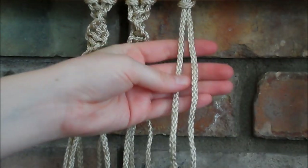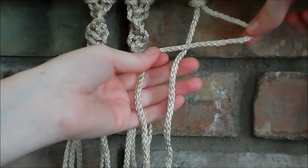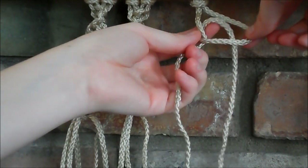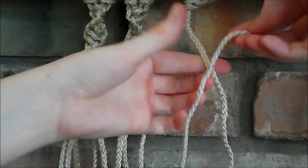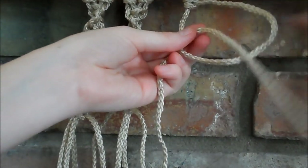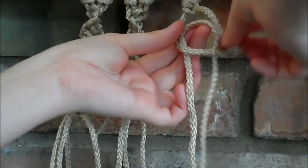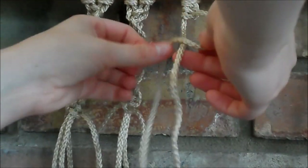Using the two strings, we're going to take one on the end and cross it over to form this loop. And then we're just going to take the end of the one we used to make the loop, and it just wraps around and through. Then you pull it tight. So it goes over to wrap around and through the loop.